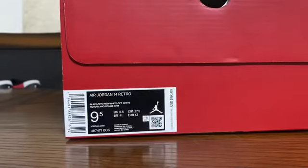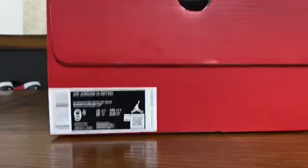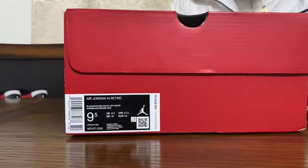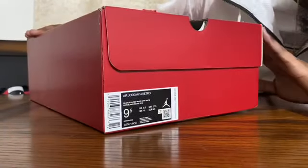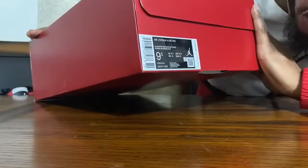As you can see, I wanted to make sure I hit y'all with the label because there are a lot of people right now in the sneaker community that are scamming. I just want to make sure — the UPC label — so that way you guys know it's not fake. As you can see, it reads: Air Jordan 14 Retro.